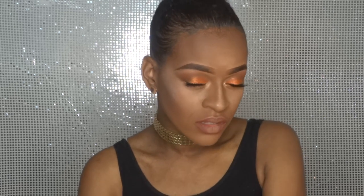Hey guys and welcome back on my YouTube channel. For my first makeup tutorial I chose this look right here. If you want to know how I created this look then keep on watching.